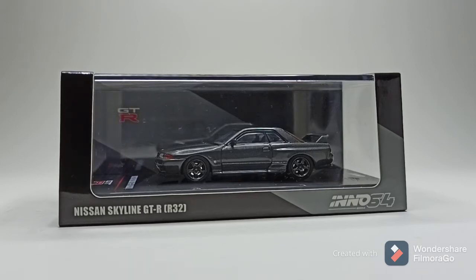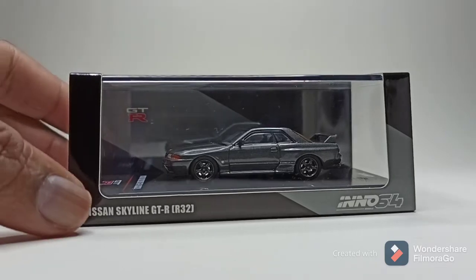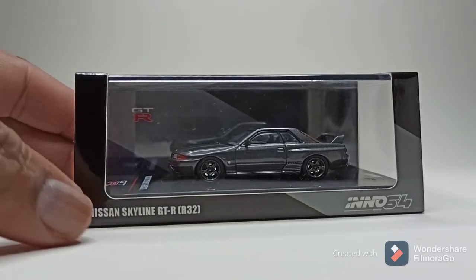What's up guys, 868 Diecast Garage here with another review. Today we have the Inno64 Nissan Skyline GTR R32.